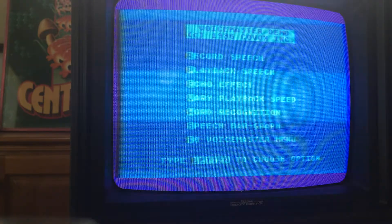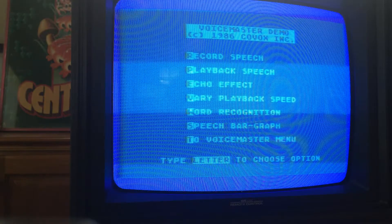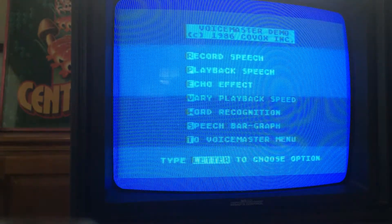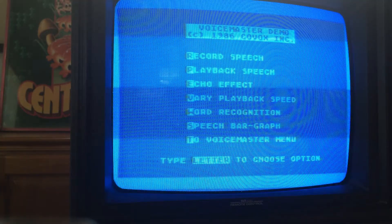That's it, that's about all you can record. I guess it's really limited by memory. We'll play that back. Listen to Antic, the Atari 8-bit podcast. There you go.